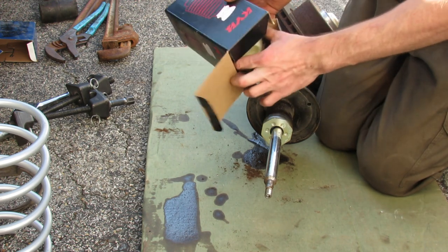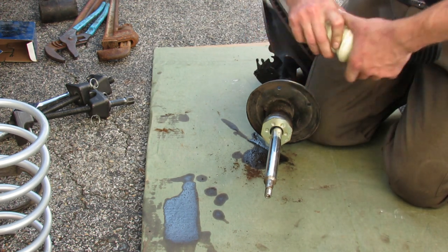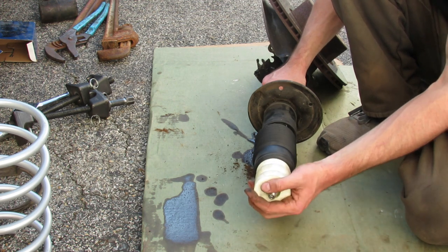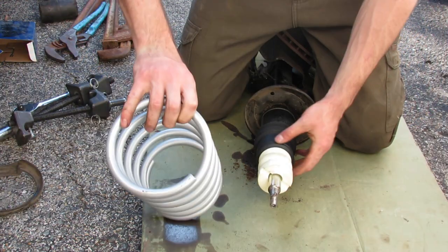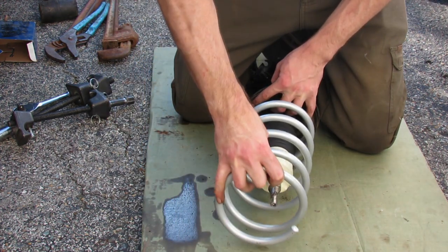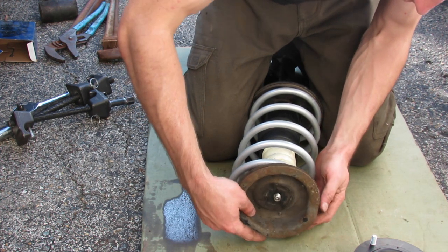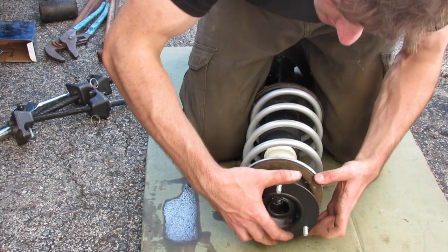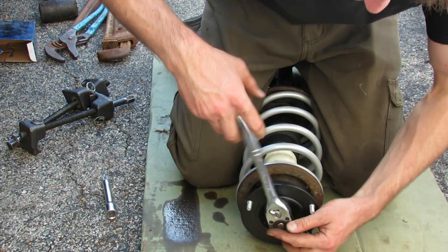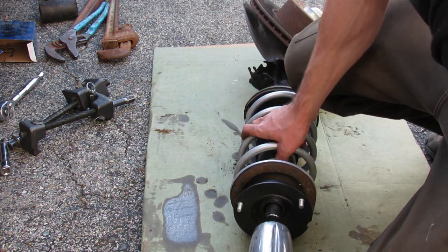Next we're going to assemble our bump stop and bellows — these ensure the longevity of our new shock absorbers. The bump stop goes up towards the top. Our new spring should be short enough that we don't need a spring compressor to get this back together. Get the washer on, get this mounted, another washer up top, our new strut mount goes there, then a little washer, and we should be able to get our nut started. This new nut is a 19 millimeter rather than the old 22, so that's good to know. We'll hit it briefly with the impact gun.